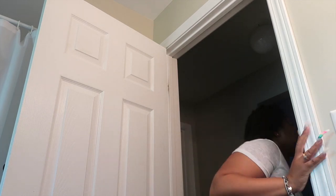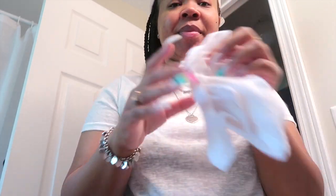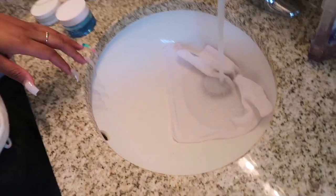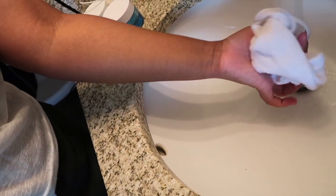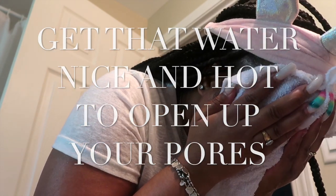Let me put my braids back. Okay, so let's start. Get your towel, as you can see — getting this hot water on it, it is hot — and you just steam your face.